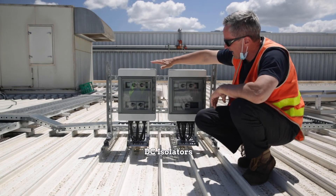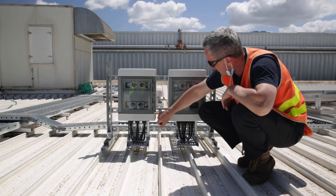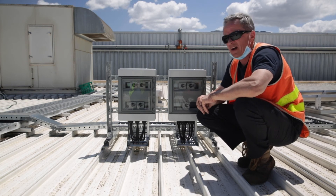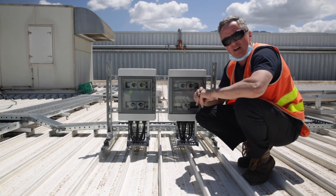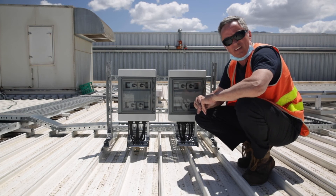You can see here we have our two enclosures, both IP rated to 65, so they can withstand basically most conditions. I think the highest IP rating is IP68, but these are an outdoor enclosure designed to withstand all that Melbourne weather can throw at it.